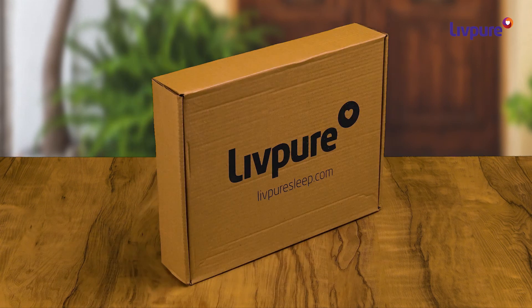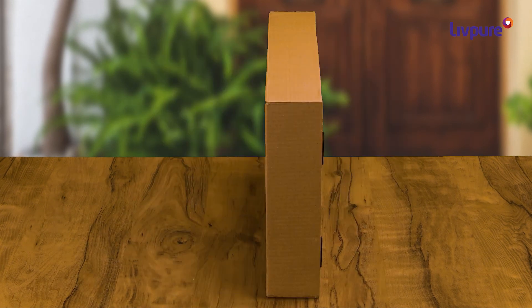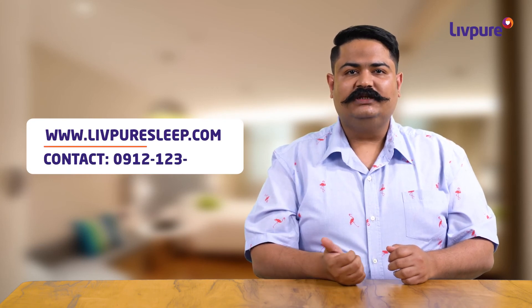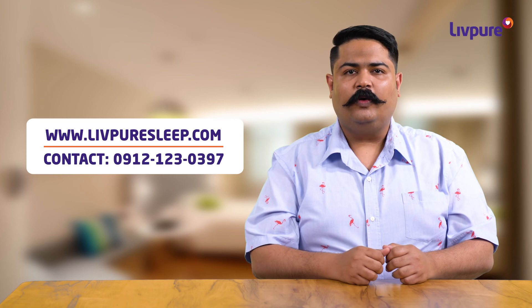Get the Carbon Pillow delivered at your doorstep in a securely packed box and with one year warranty. So, what are you waiting for? Log on to LiftPureSleep.com or call this number and get amazing Lift Pure products home delivered.